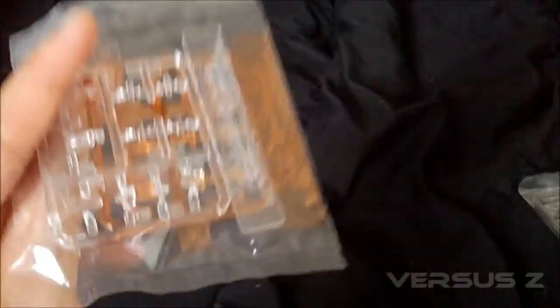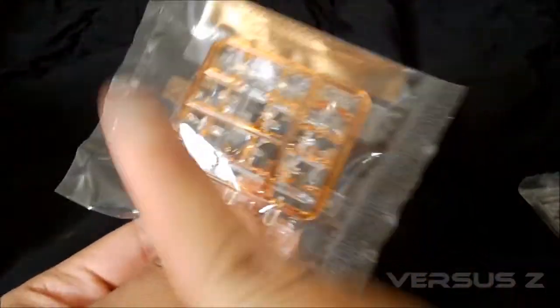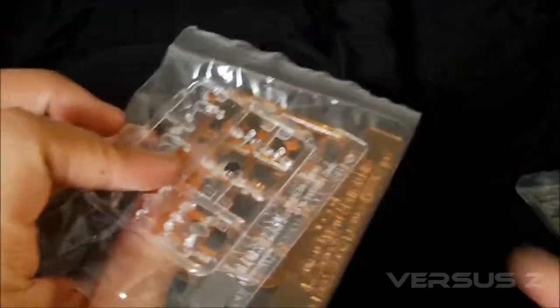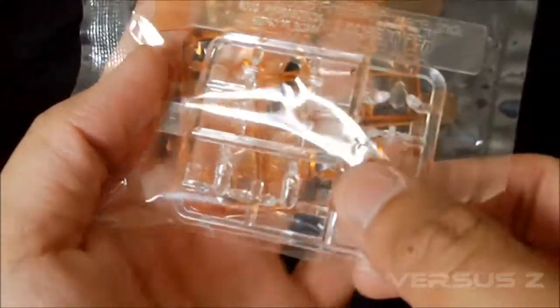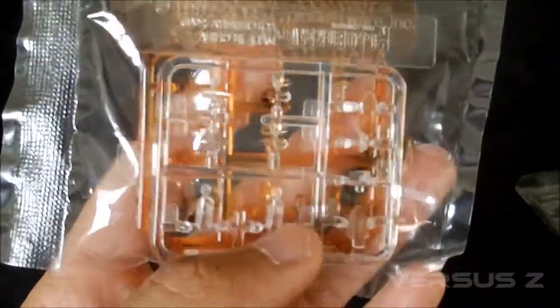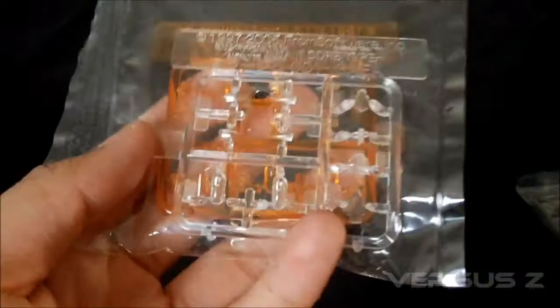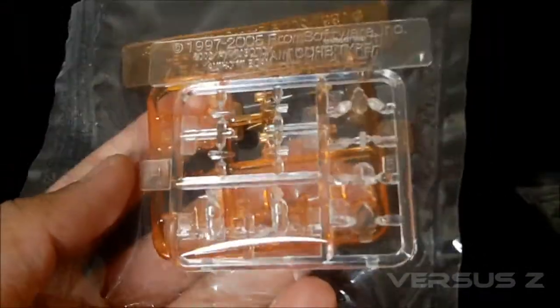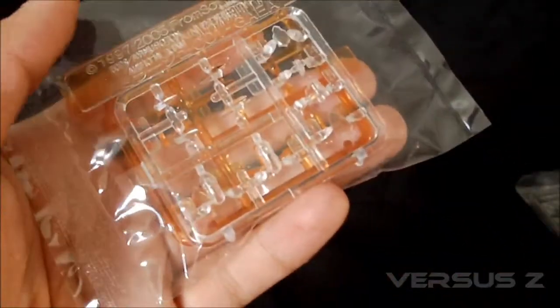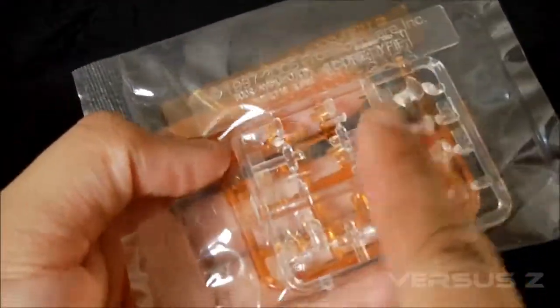So if you don't like this silver and you want to make it gold, bronze, or copper, you have that option because all these pieces are separate. That's one thing I like about these Kotobukiya model kits. Another thing I like is the clear pieces — lots of clear pieces. They provide clear pieces for the different sensors, and you can see how tiny these things are — you really need to be careful. If you want clear blue, clear yellow, or clear green, you have that option.